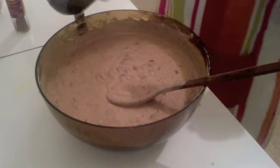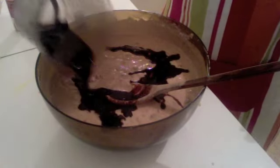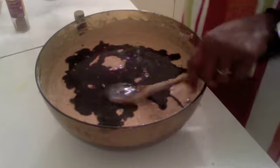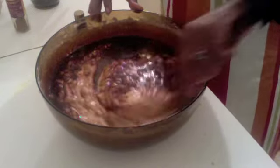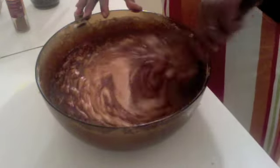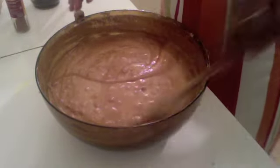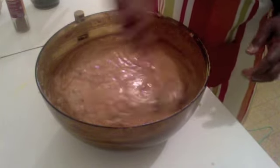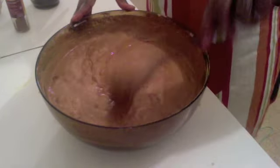Then we add the secret portion, which is the brown sugar coloring — the burnt brown sugar coloring — and that's what gives it the black look. Mix that in nicely. Note that I didn't put any baking powder because the flour I used is self-rising flour, which already has baking powder in it.